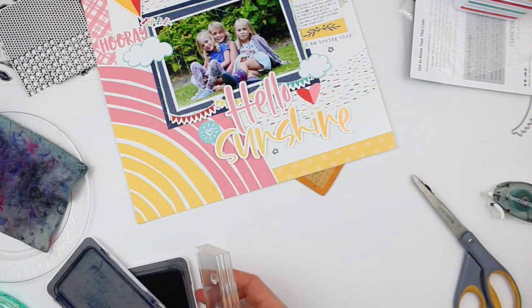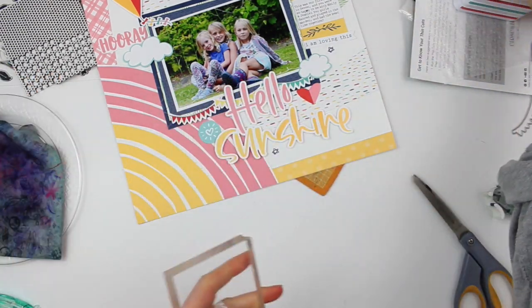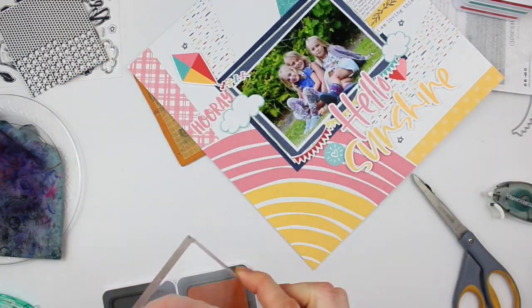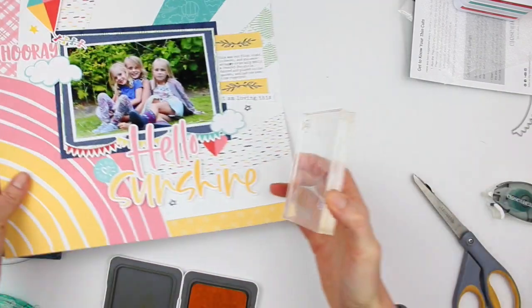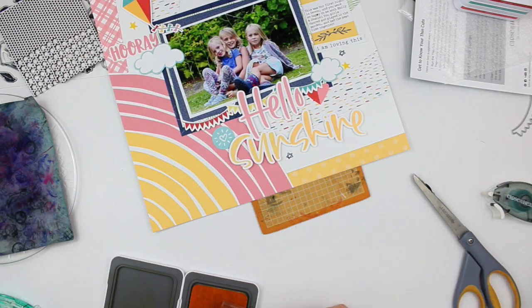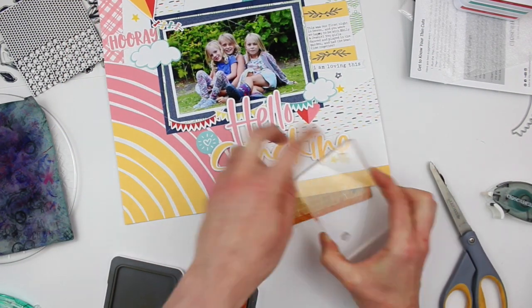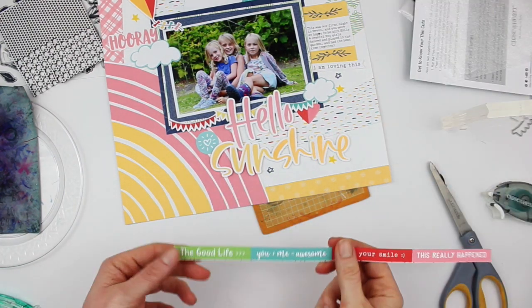First I'm using Sapphire ink with the outline star, then I'm using the solid star with Canary ink. So more yellow — yellow is one of my favorite colors to scrapbook with ever. It's just happy. And this color by Close to My Heart, Canary, is just one of the most beautiful yellows. It has such a pretty buttery tone to it. I just love it. So I added some stars there.